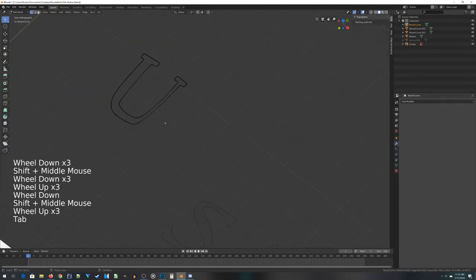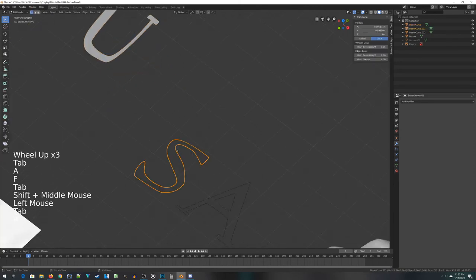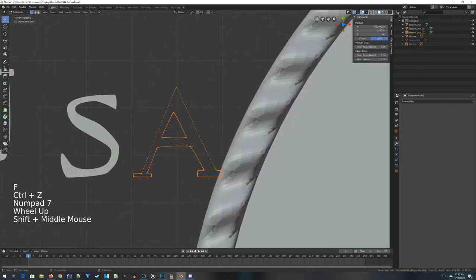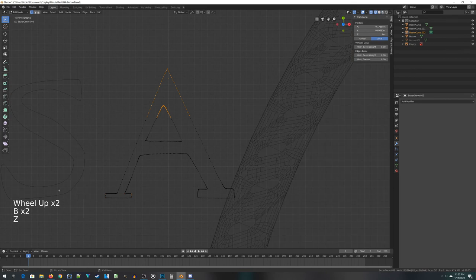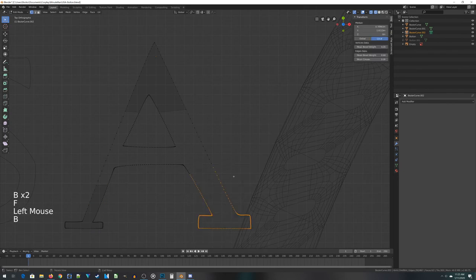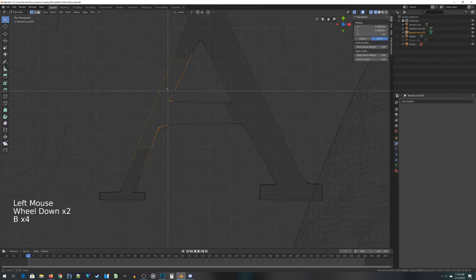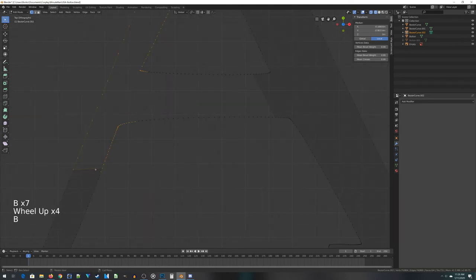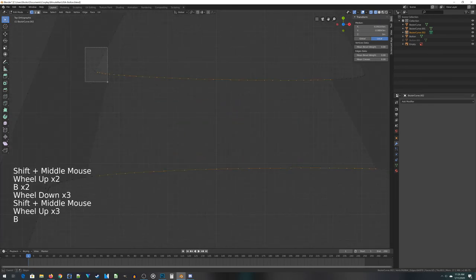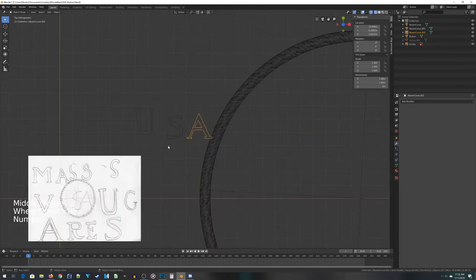Going back to the U — it's basically just an edge right now, no face filled in, but that's easy. Just press A to select everything, then F for face. Do the same thing for the S. For the A, select the top half, press F, then select the corner area and build it in multiple faces. Make sure if an area is already part of a face, you don't select it again. We should now have three solid letters in terms of their faces.